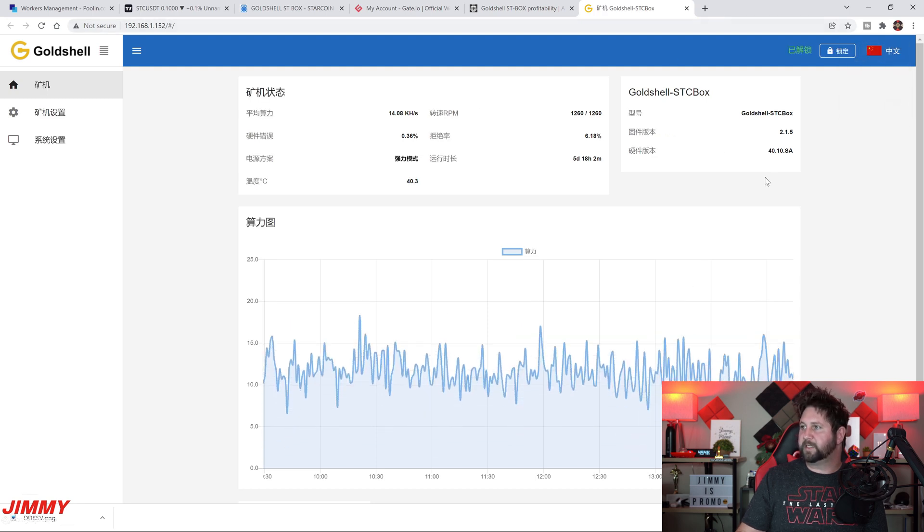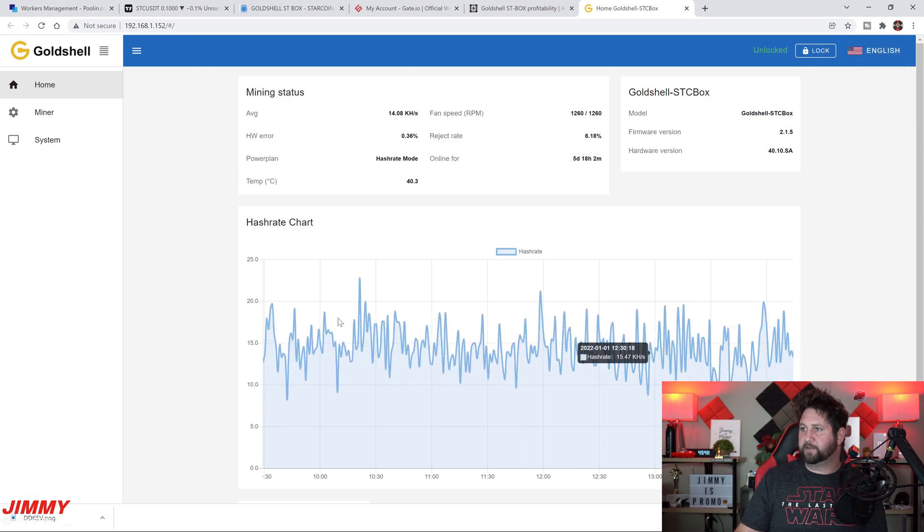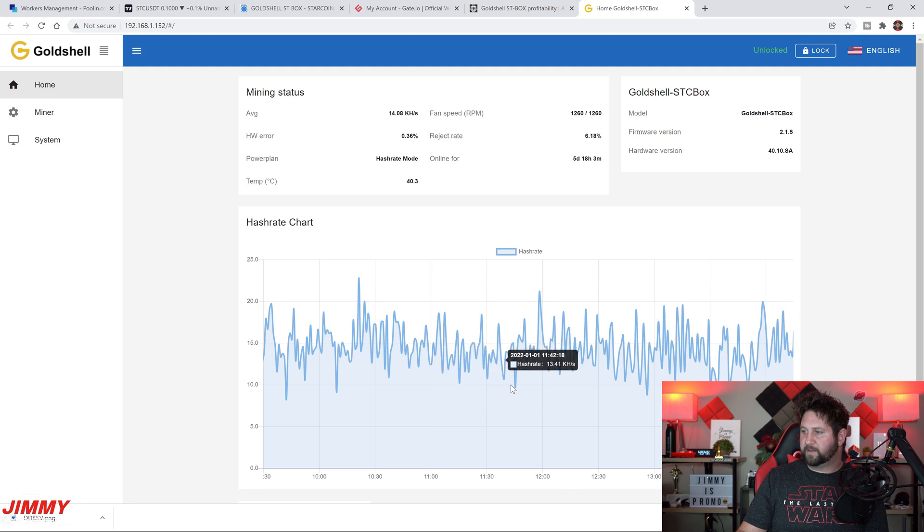Once you find the ST Box in the list, double-click and it takes you to the dashboard. You may see it in another language — just click the little flag, switch it to English, and you're in the English version. You can see it's definitely the GoldShell STC Box with its firmware version shown. Out of all the boxes this one has the highest reject rate I've seen, though it hasn't affected performance much. The hash rate moves around a lot — from 22 down to 12.5 or even 9 — more than any other box, but it still puts out what you need.